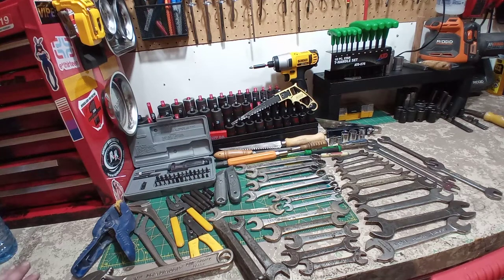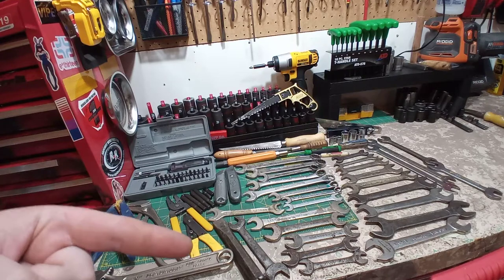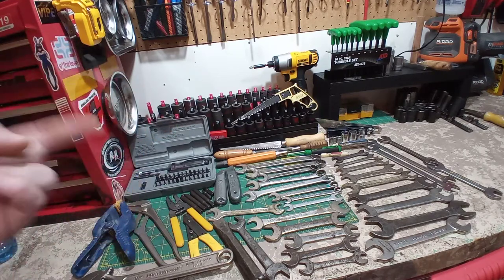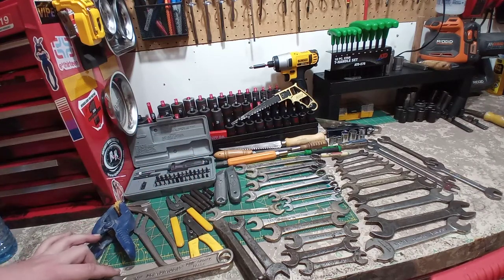Hey guys, welcome back to Leela's Tools. Today we're doing another tool haul — this is two hauls together. I shared both of them on Instagram before making this video, so if you're interested to see stuff beforehand, follow me on Instagram. The link's in the description. Let's get right into it.